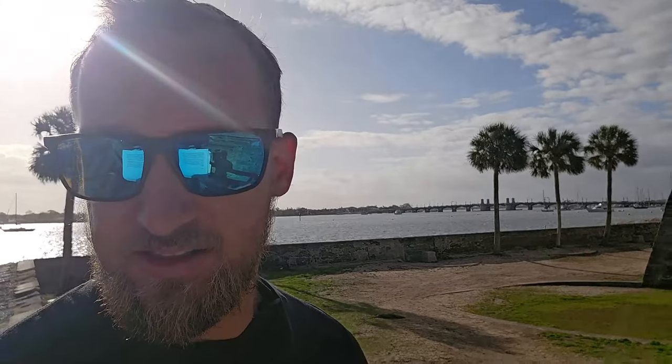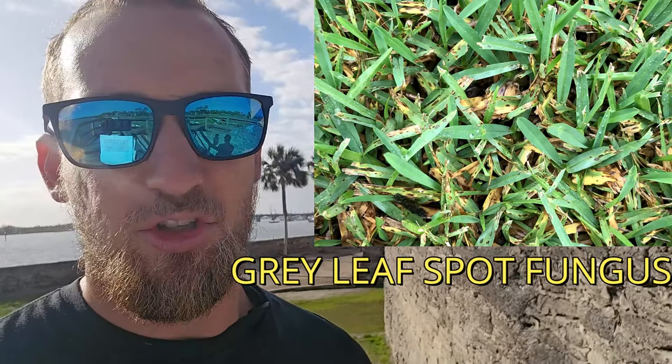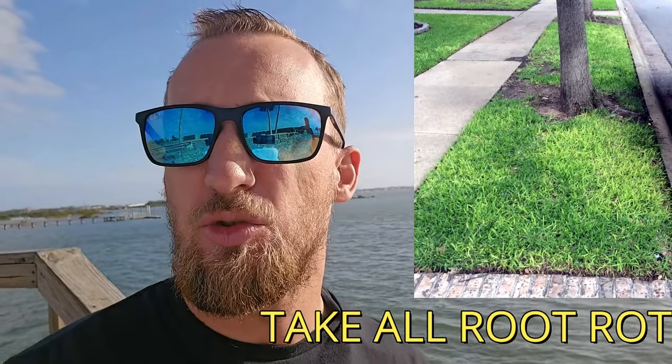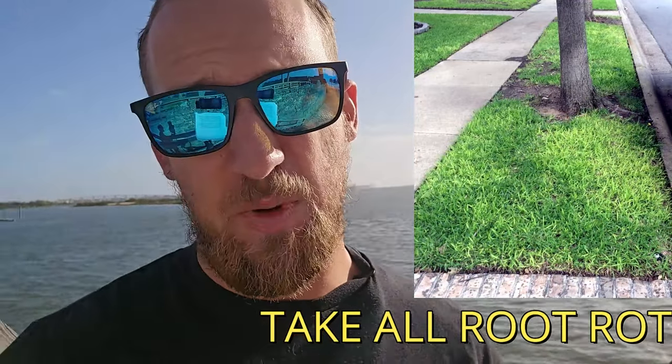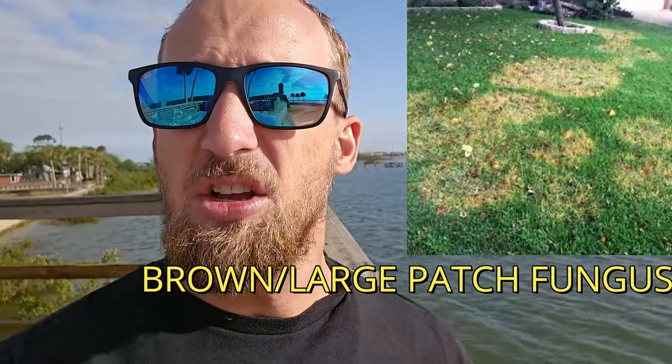We also have fungus as another main issue to look out for. Gray leaf spot fungus is what you'll see in the summertime when we're getting lots of rain and moisture sitting — it's a very distinct fungus that's easy to notice and identify. Another fungus you'll see in the summertime with lots of rain is take-all root rot fungus. You can get that even into the fall months. You'll only see gray leaf spot in the summertime, and you'll see take-all root rot mostly in the rainy season, but possibly year-round.